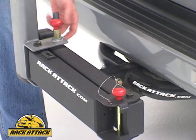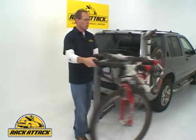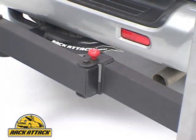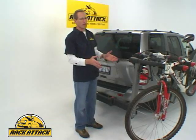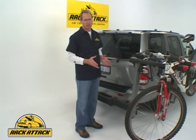The absolute best feature of the Swing Daddy is the fact that you can swing the bikes out of the way when you want to access the back of your vehicle without having to take the bikes off. So now you can open your back hatch, load and unload the back of the vehicle. The bicycles are still staying on the rack, making it very easy to get at your gear without having to take your bikes off.